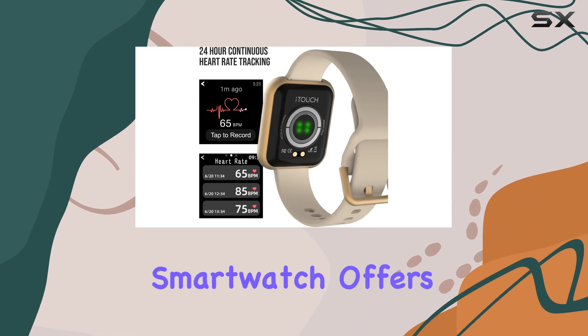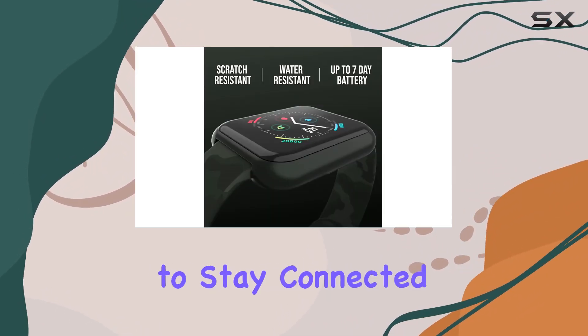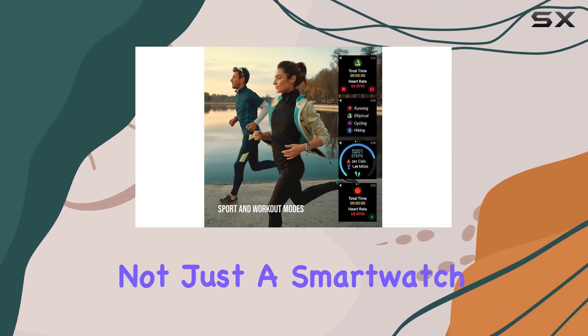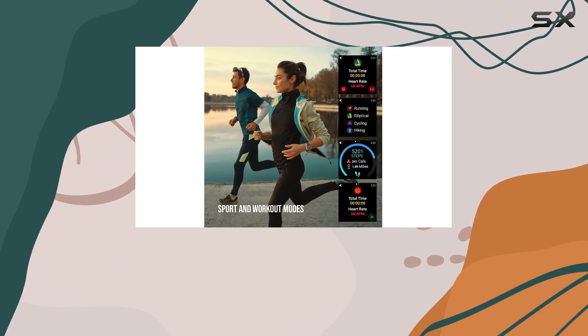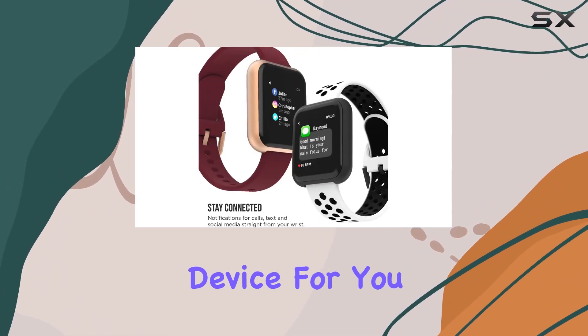In summary, the iTouch Air 3 smartwatch offers a premium package for fitness enthusiasts and those looking to stay connected on the go. It's not just a smartwatch, it's your fitness companion. If you're ready to take your health journey to the next level, this might just be the device for you.